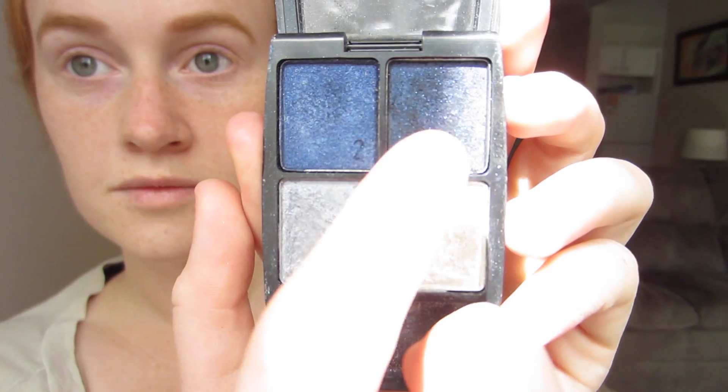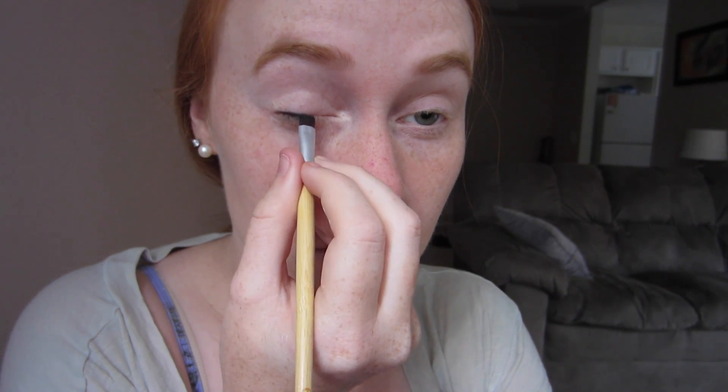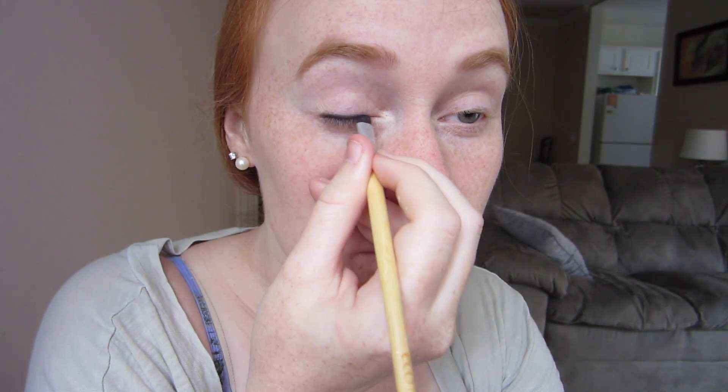The first thing I do is grab a dark smoky color like black, dark brown, or in this case a deep blue, and I thinly brush it as close to my lash line as possible. I usually go over the eyeshadow two or three times to make sure that I get a nice deep color.